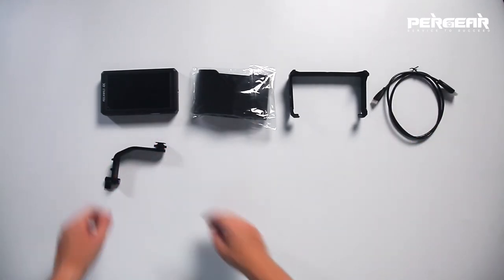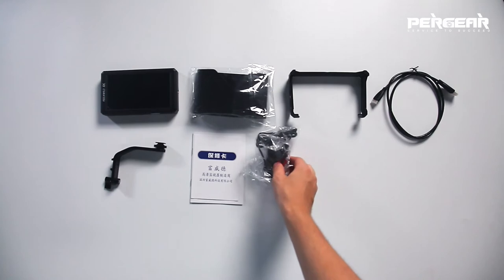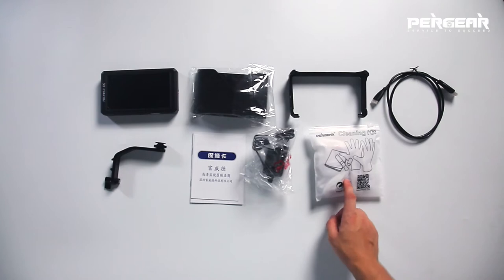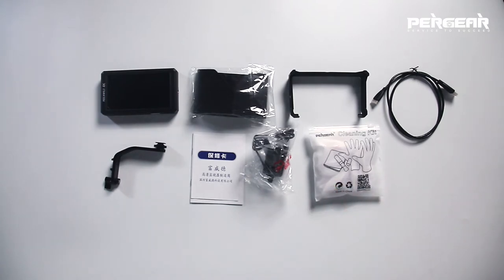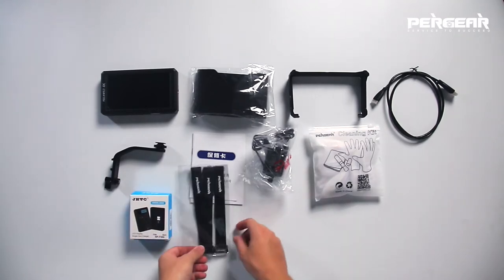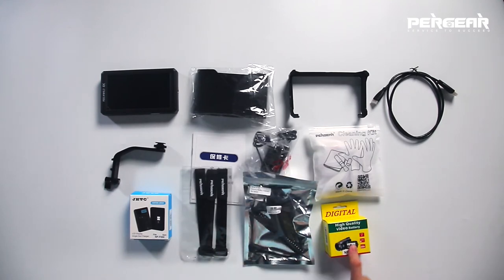In the box we have the monitor, sunshade, sunshade mounting frame, HDMI cable, tilt arm, a warranty card and a user manual. I also found a special kit on Amazon with a switching adapter, a cleaning kit with gloves, brush and tissue. There is also one more kit for $199 which includes a single slot charger, three zips, and a dummy battery adapter and, most importantly, the battery.